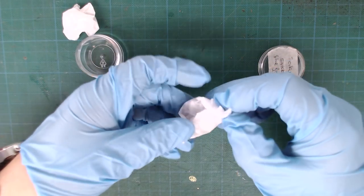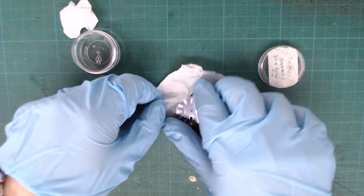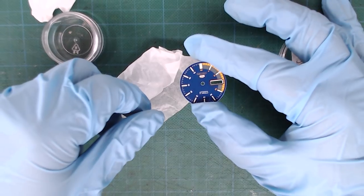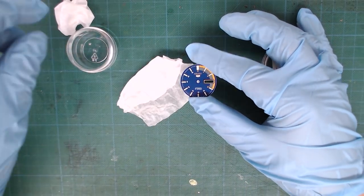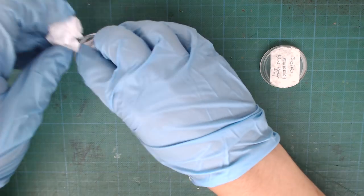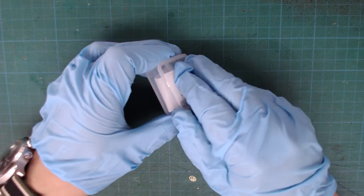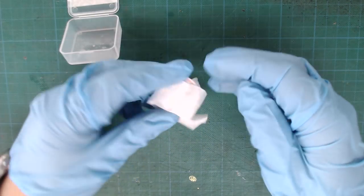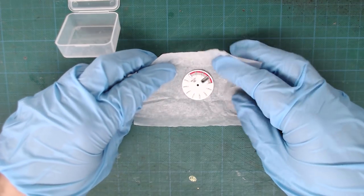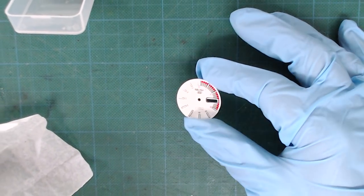I've also bought a blue racer dial from an SNK371, and as you can see it's also in pristine state. The last one I got is the one we'll be using today to modify the SKX — it's the white racer dial from the SNK369. Up until now all my watches had a black or dark dial, so this will be the first one with a white dial, and I'm very interested in the way it's going to turn out.